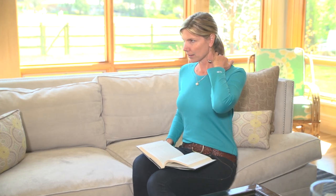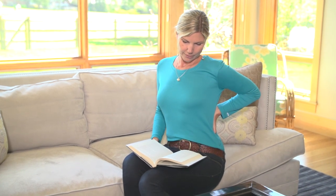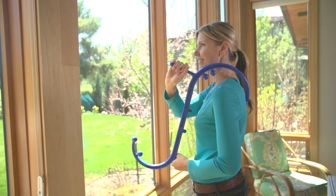Life can do a number on your muscles. Massage is a crucial part of relaxation and recovery. The Back Joy Trigger Point Massager makes it easy to relieve muscle tension and stress through simple self-massage.